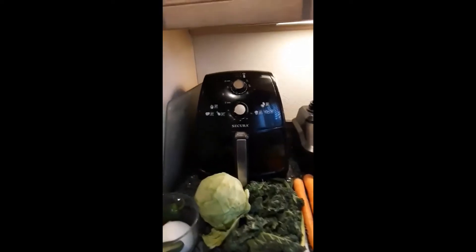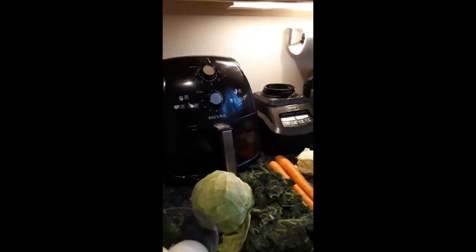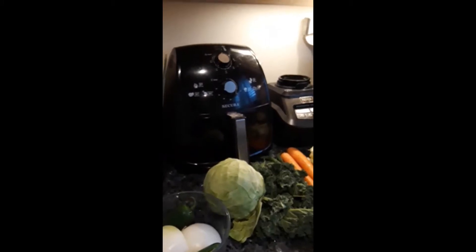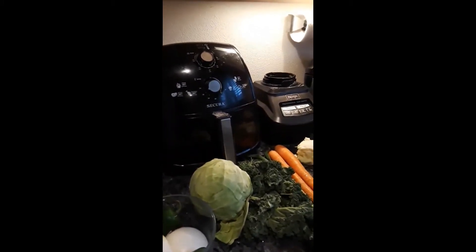Hey guys, I am doing a video to show you how we do our weekly or every-other-week soup out of all the vegetables left over before we go shopping again. This week it's been two weeks since we've been shopping, and we were also given a bunch of vegetables this week.